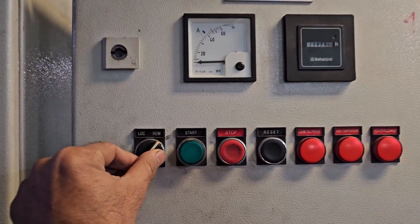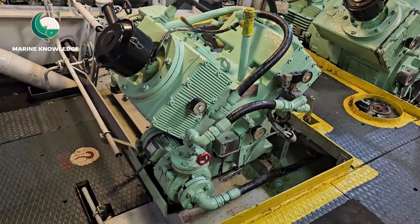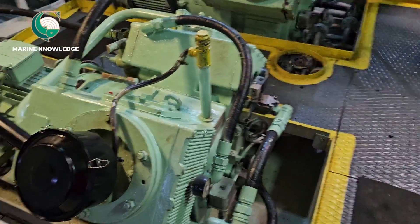Hi everyone. Now we are going to do a compressor overhaul video where we are going to change the low pressure valve for JP Soar and Stone WP 200 model compressor. It's a water-cooled compressor, so we'll cover how to do the renewal of the LP valve for this compressor.